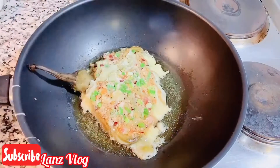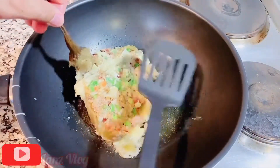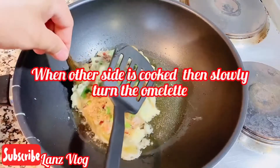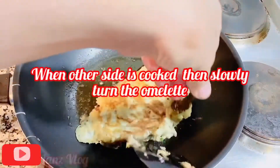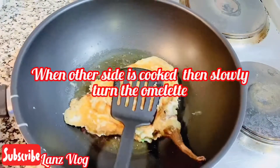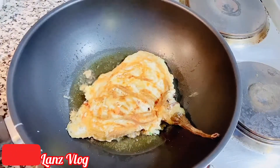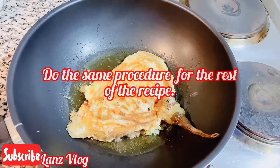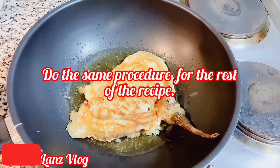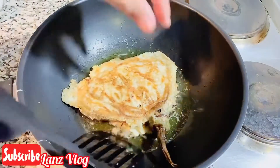It seems the other side is already cooked. Now we're going to flip the torta. Using this spatula, we're going to do it like this — it's as simple as that. Let's wait until the other side cooks as well. Do the same procedure with the other eggplant. It seems it is already cooked, so we have to take it out from the pan.